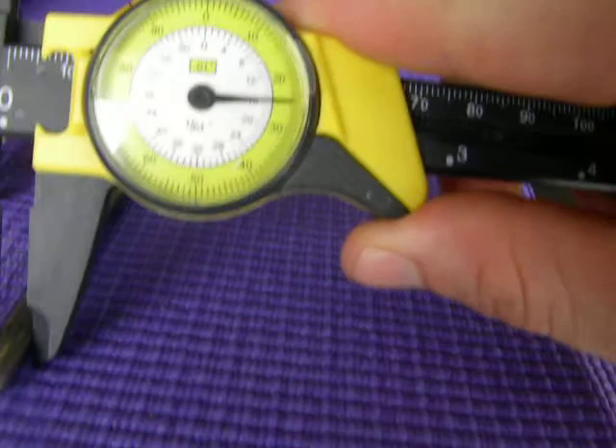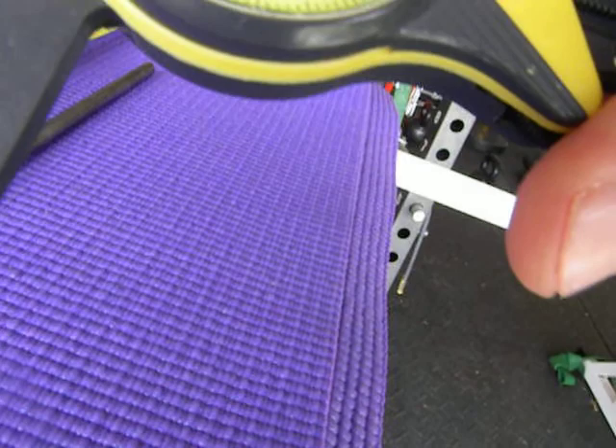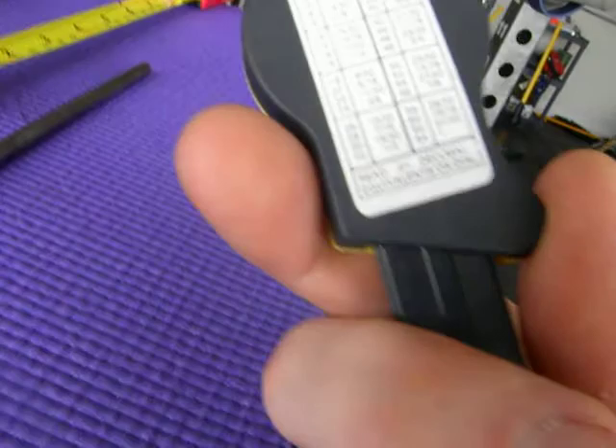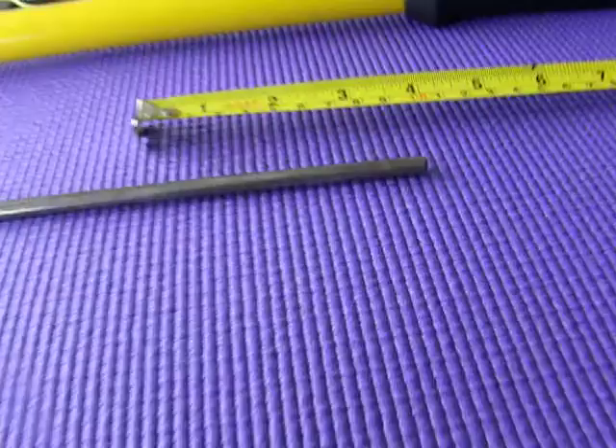My micrometer is pretty crappy, but roughly about... 16. 16 would be a quarter of an inch. I don't know if you can see that. I'm just going to walk through everything I would do as far as rolling it, and then the bend, and put it back here to measure the distance.